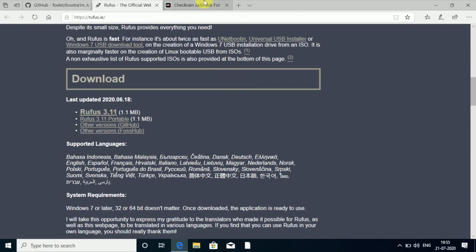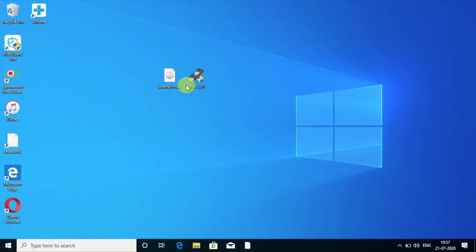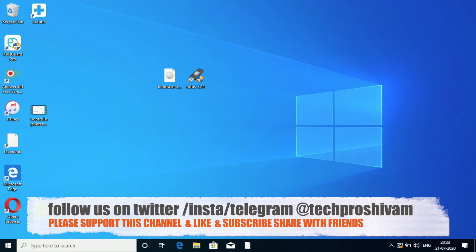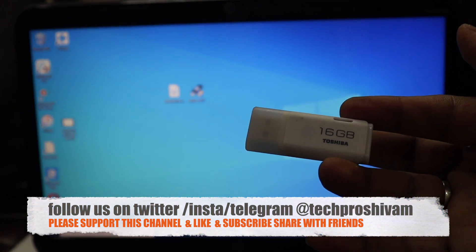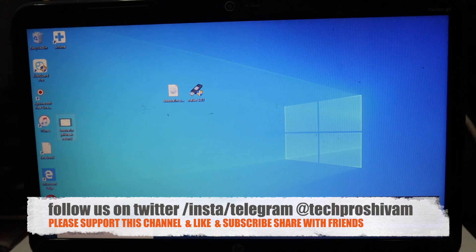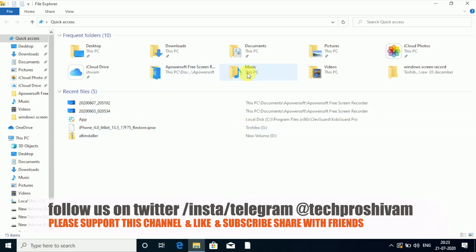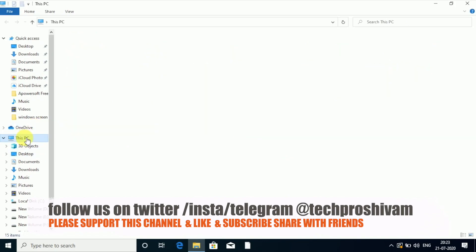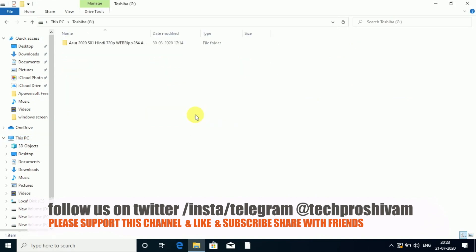Once you've done that, we're done with the web browser. Go to the desktop and make sure you've copied both files there so they're easy to find. As you can see, both files are available on my desktop. Now, use your USB drive — I have a 16 GB drive. Make sure you have 2 GB or above, and connect your USB drive to the Windows computer.